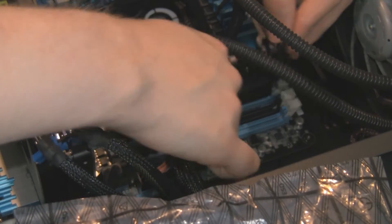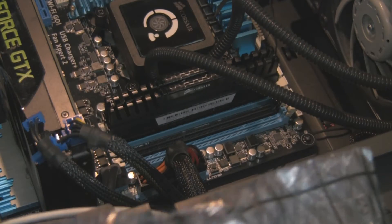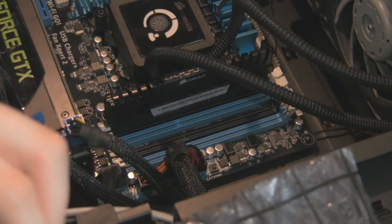We have my old RAM in here which is 1866MHz. This did a similar thing — you have to actually overclock it to get it to the right speed.